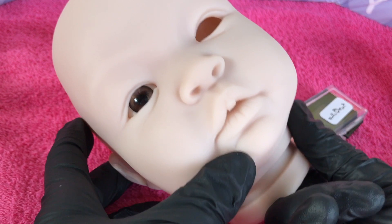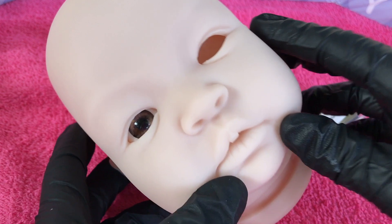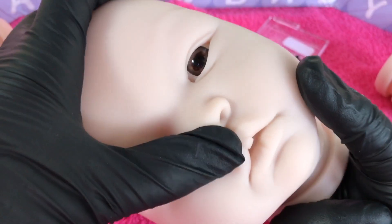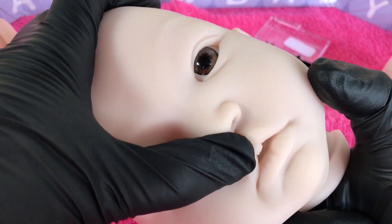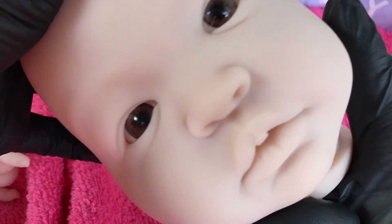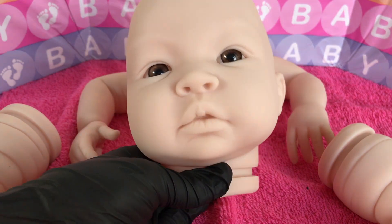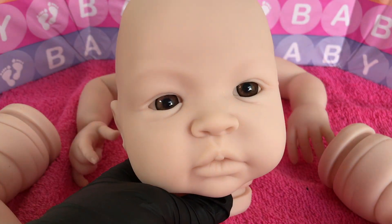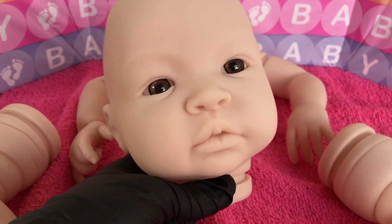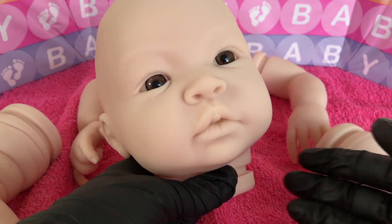We've got one eye in — we're halfway through the surgery. Now we'll do the same process on the other eye. You kind of push it in like that and you can position it different ways — she could look sideways — but I like the straight look. Well guys, I think this surgery was a success and our baby Cheyenne now has both eyes in, and we can definitely see what she's going to start to look like.